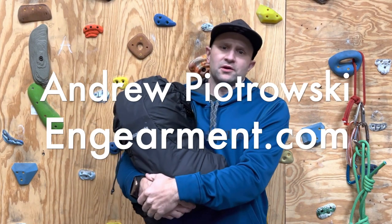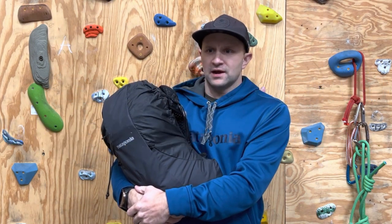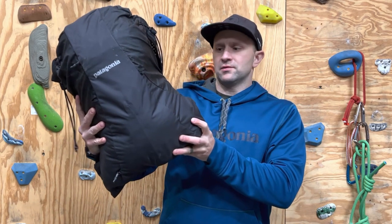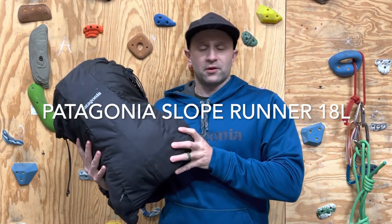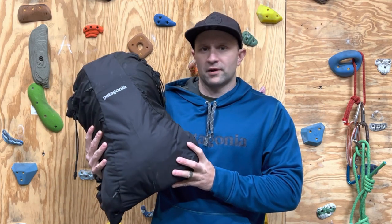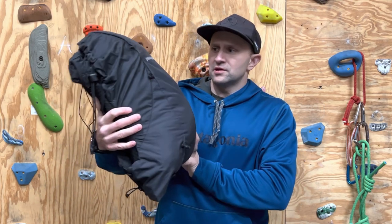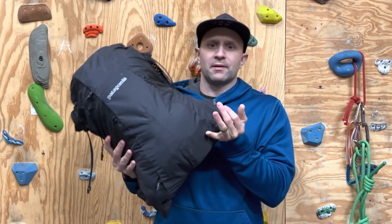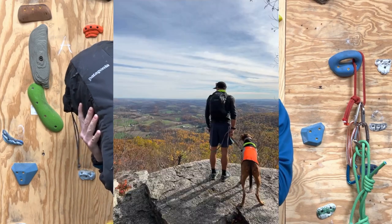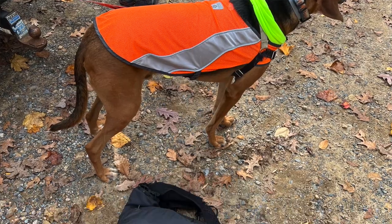Hey everybody, Andrew Piotrowski from GearMint.com, and today I am out in the gear barn. I have this pack from Patagonia. I've been a big fan of Patagonia packs for a long time — my ski packs are Patagonia, some of my running packs are Patagonia — but this is the first adventure type running pack I've ever tested from them. This is the Slope Runner 18 liter.